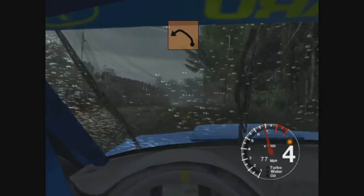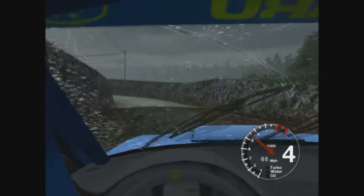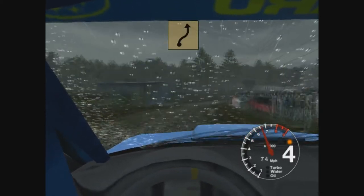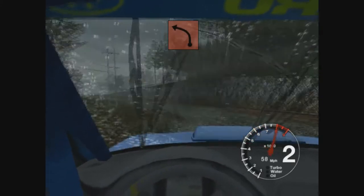And long 4 left, tightens to 3, narrows. And 6 right, 10 and 6 right over crest, opens. And 5 right, tightens to 3 and long 4 left, don't cut. 30, care, 2 left.